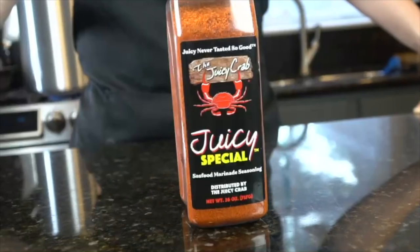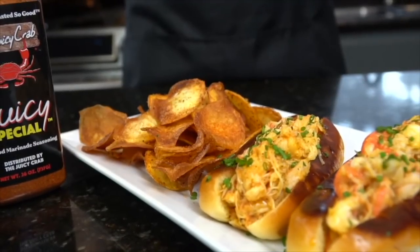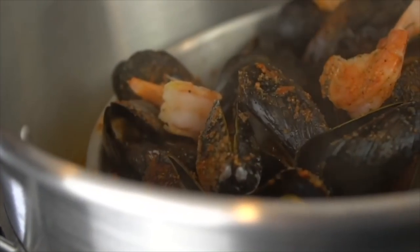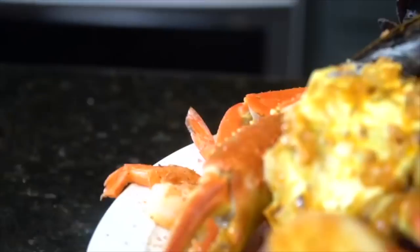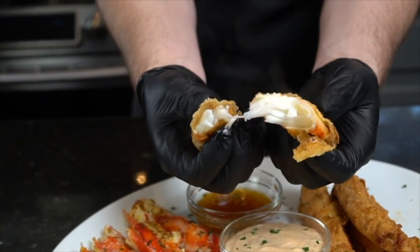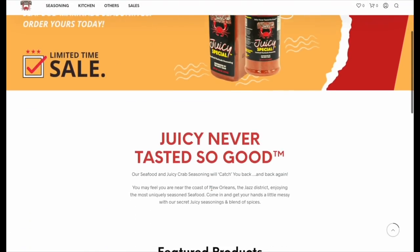This episode is sponsored by Juicy Crab, also known as my absolute favorite seafood seasoning right now. You can grab yours via the link in my description box. Please give it a try — it is absolutely phenomenal on seafood boils. I've used it on my king crab leg episode as well as my lobster roll episode. This stuff is good on everything. I even use it in my seafood stuffing. So grab yours today via the link in my description box. You can hit their website — it's super easy to check out, and it's up to 36% off right now.